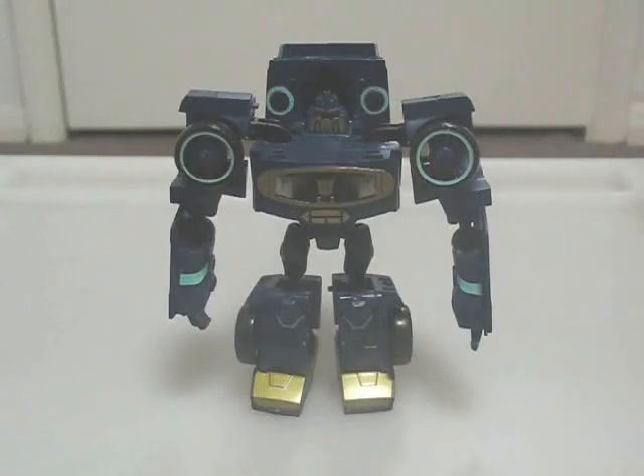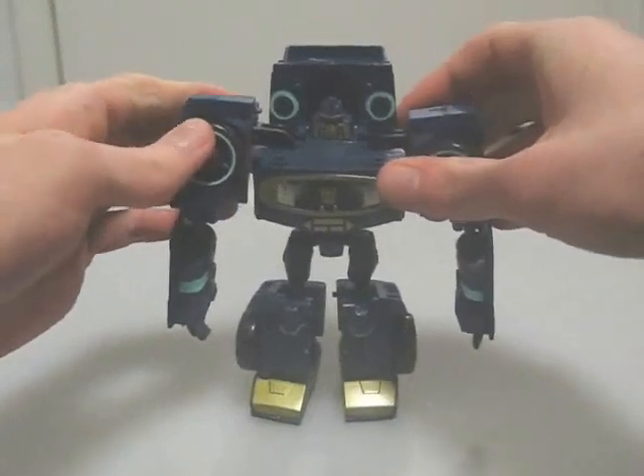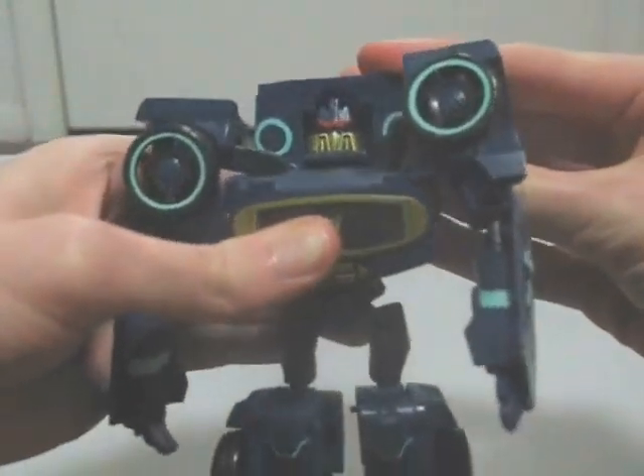To sum it up, Animated Soundwave is a nice update to a classic G1 character. He's very show-accurate in both modes and is a good toy in his own right. For problems, the turquoise paint apps look bad. There's also the shoulders, which can't actually be raised without popping off or pushing the head up.